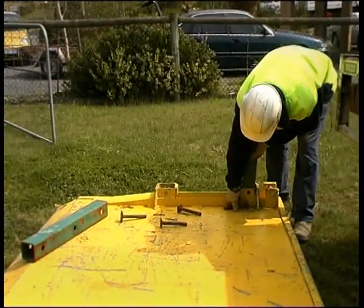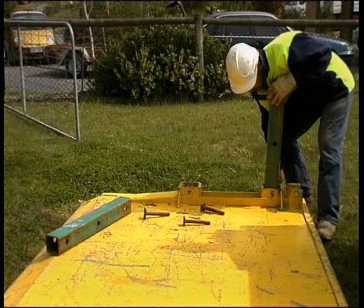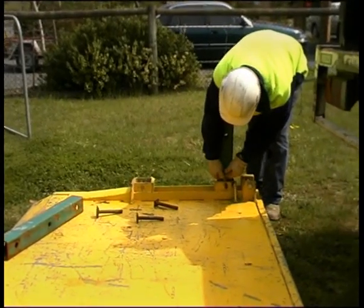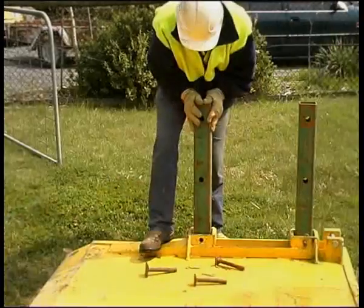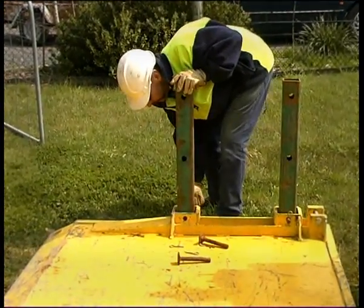The super trench shield is constructed while still on its side. Spreaders range in widths of 600mm, 800mm, 1m, 1.2m, 1.5m, 1.8m and 2m.